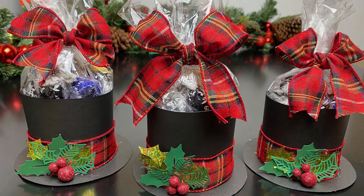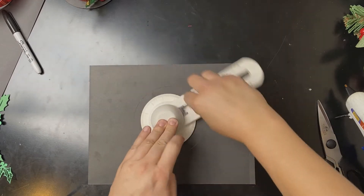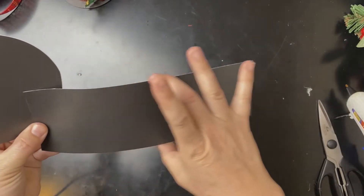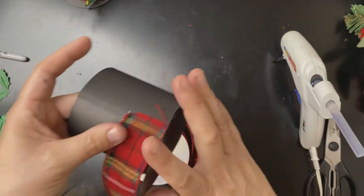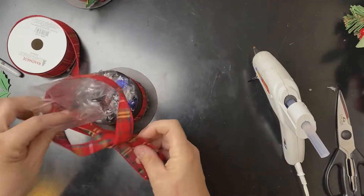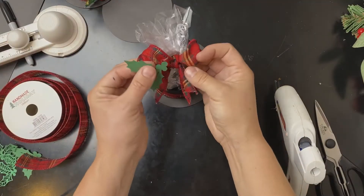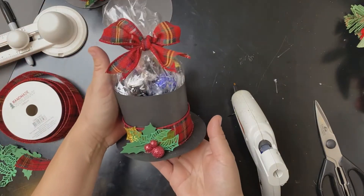For this easy snowman hat holder, you'll cut out a circle and rectangle. Glue the rectangle ends together. Put a rim of glue around the base and glue it to the circle. Glue on a festive ribbon. Put chocolates in a bag and tie it with a bow. Add some mistletoe and berries and there you go!